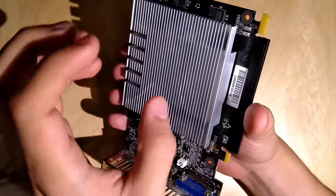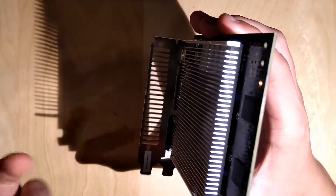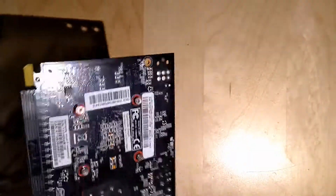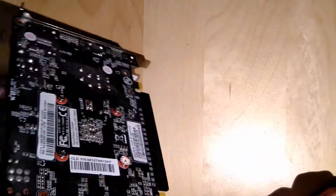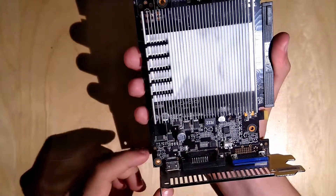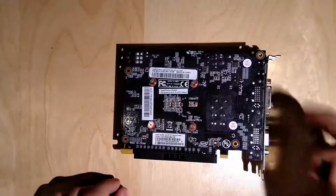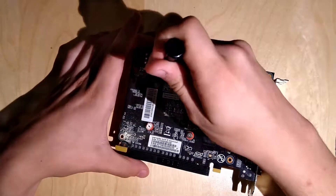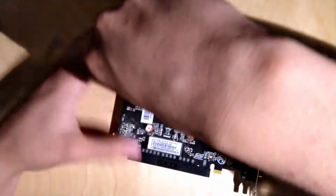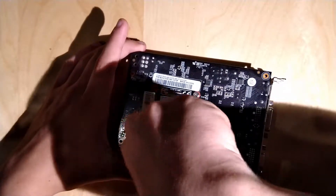Next step would be to screw off these four screws to take off this aluminum block — or aluminium, depending on where you live — and access the core. One thing you want to remember is to remove the screws in a cross pattern. You do the first one, then the diagonal one opposite, because you want to spread the stress of removing and replacing the heatsink evenly across the PCB and the GPU, otherwise you might damage it.